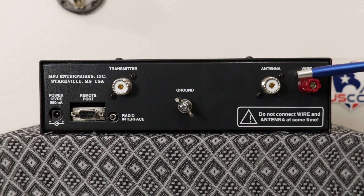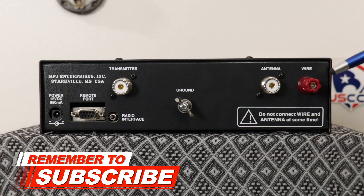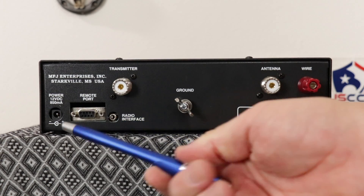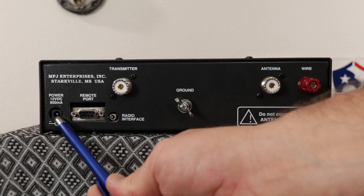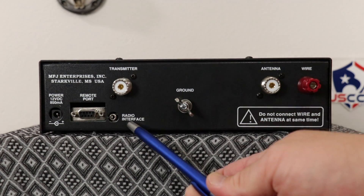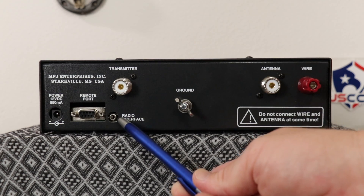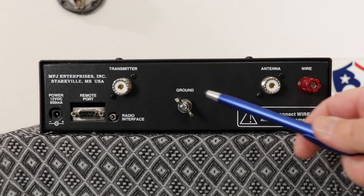On the back you'll find SO-239 coax fed antenna connectors, a connector for random wires or single wire antennas, and optional remote control. There's power to light up the meter, a radio interface connector — those interface cables are sold on the MFJ website — and your ground connection.